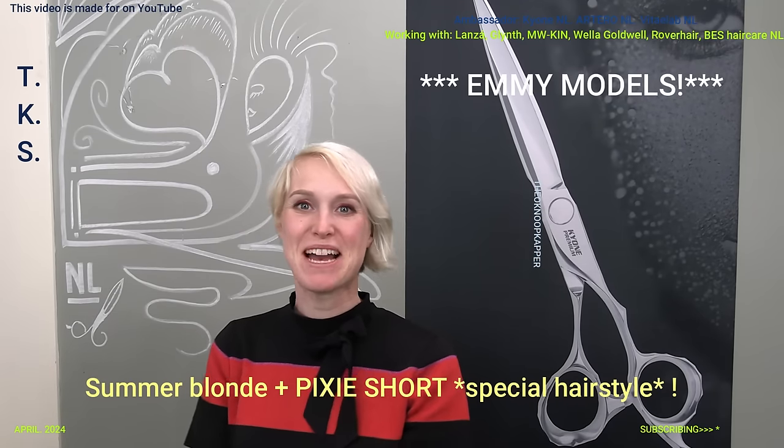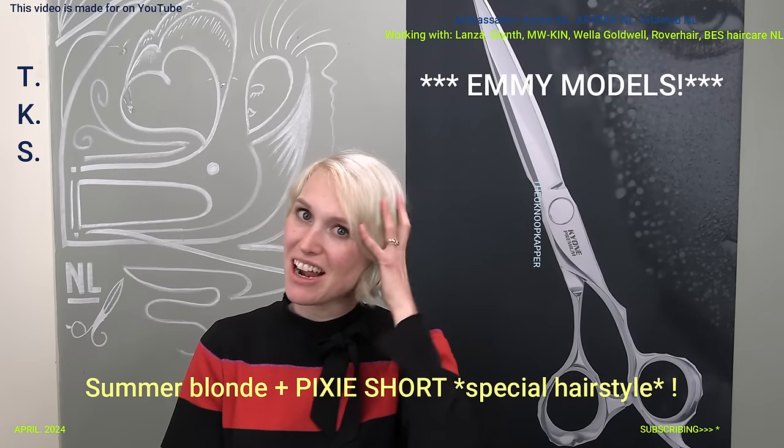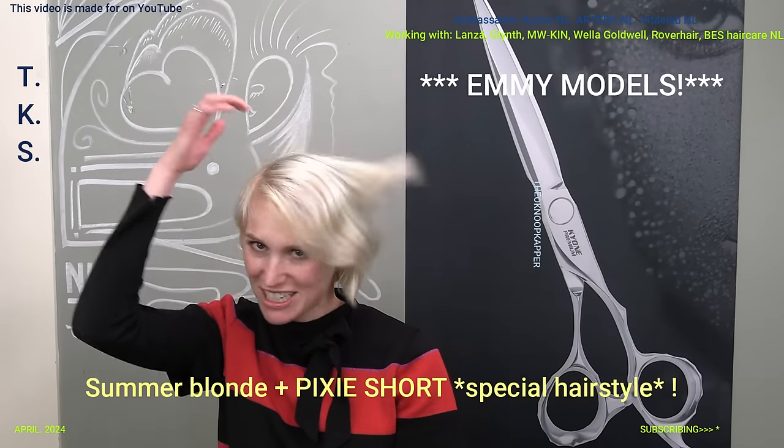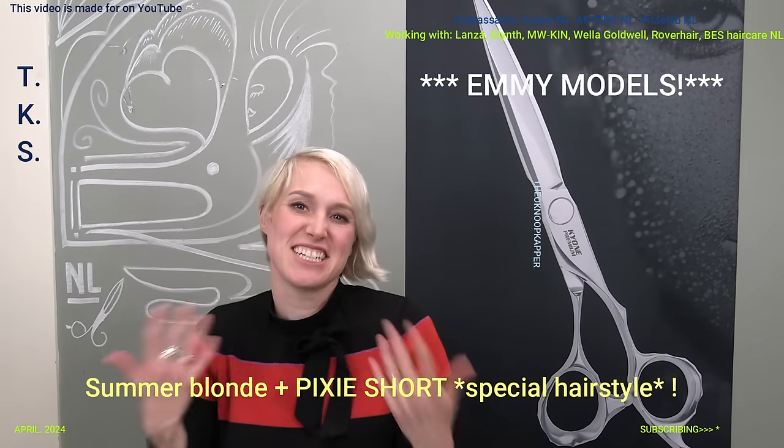Hello everyone! Here I am again. I'm Emmie and Theo is going to cut my long long hair which I didn't even blow dry this morning. So it's really long and there's not really any shape in it.